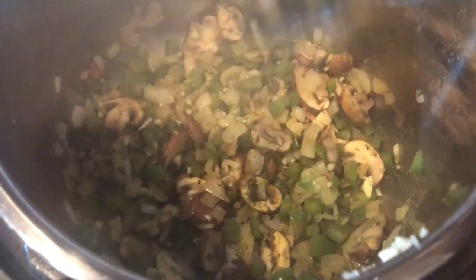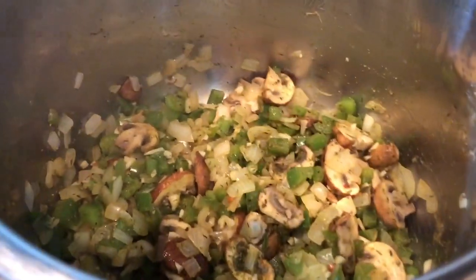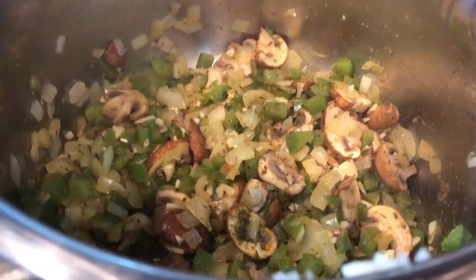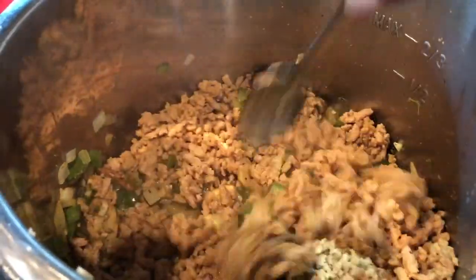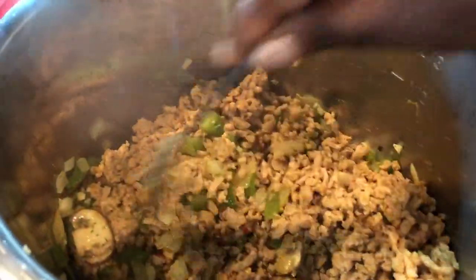I'm just going to stir everything up and let it sauté for another minute or so. Then we're going to get the meat added back in and get this part started — I'm telling you, it's so quick and easy! Alrighty, the meat has been added back and I'm just going to mix everything together.